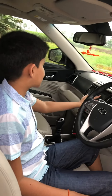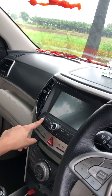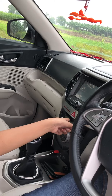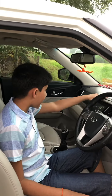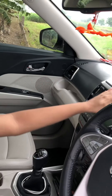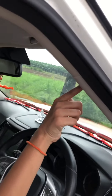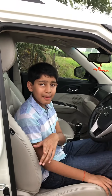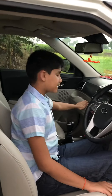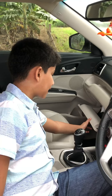The touchscreen is very nice with buttons for navigation, home, radio, and phone. The plastics are hard plastic throughout. It has seven airbags covering the driver, passenger, and side positions. There's some storage space for your phone and a nice large glove box.